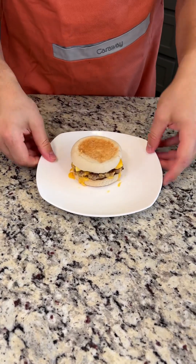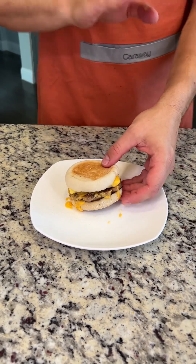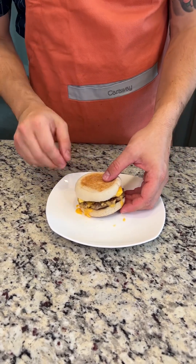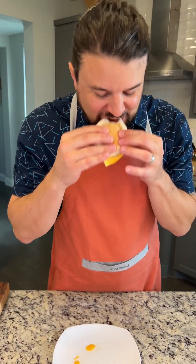My breakfast sandwich is done and it looks delicious. That cheese is melty, everything is nice and hot. Now when these are frozen, you take it out of the wax paper, pop it in the microwave for about a minute, then 30 second intervals until it's cooked all the way through, and enjoy your delicious breakfast sandwich. Oh my god, that is so good. You guys can make it in just a few minutes — every morning have a delicious breakfast sandwich. You have to make this today.